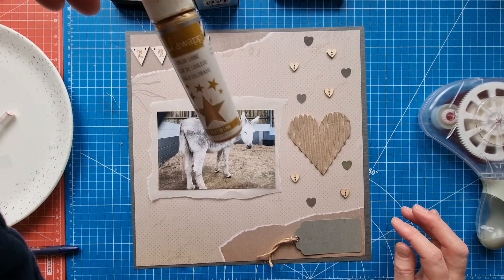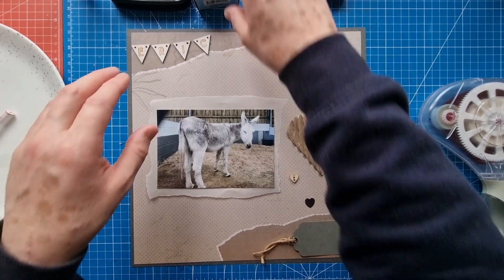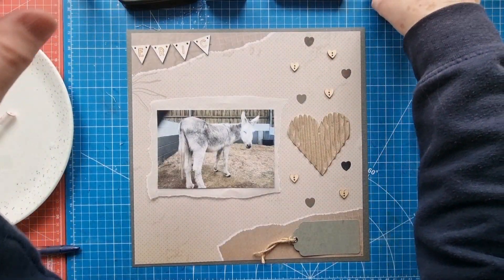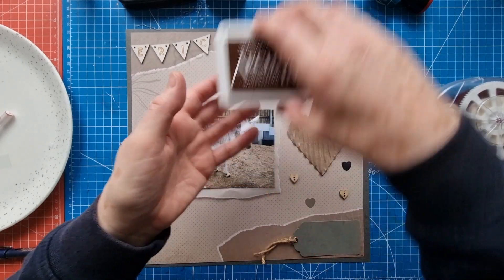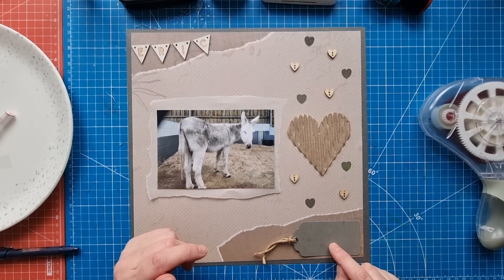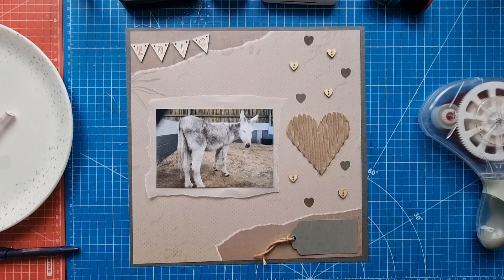I did grab my Heidi Swapp Color Shine in gold, thinking I may add a little bit of gold for Eric. I've already stamped Eric's name on the bunting using saddle brown Stays On ink because of the gesso. I was thinking of adding a secondary title on the tag with my archival ink in acorn, using my tiny little stamp set — just saying 'Groom Snooze.' I think I'll call it 'Groom Snooze' and start to add these hearts.